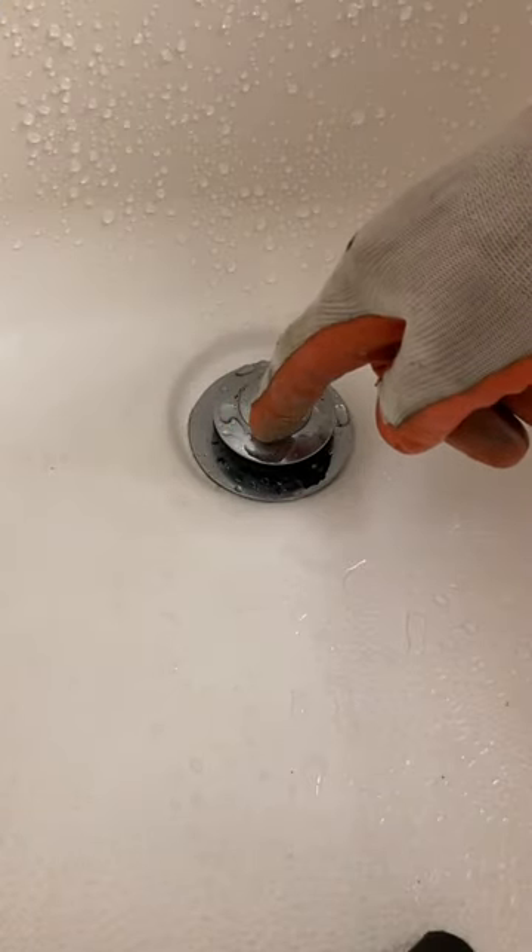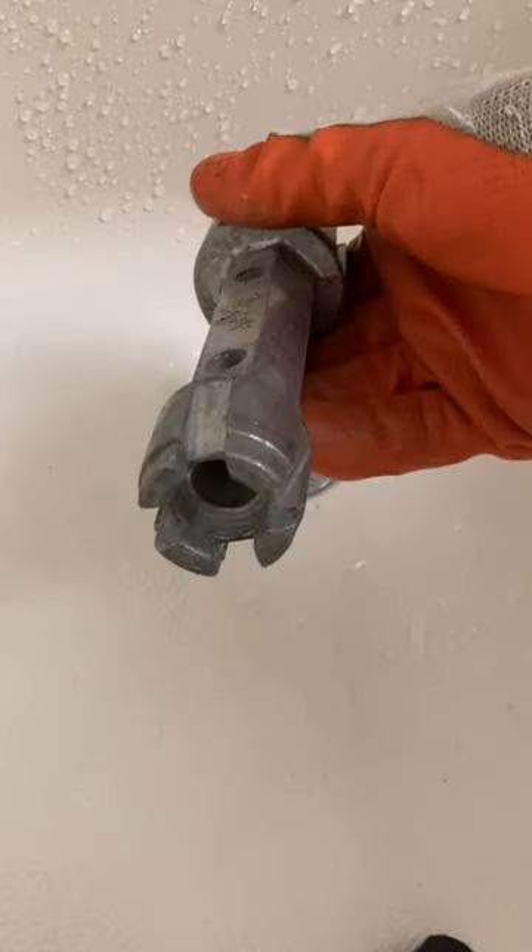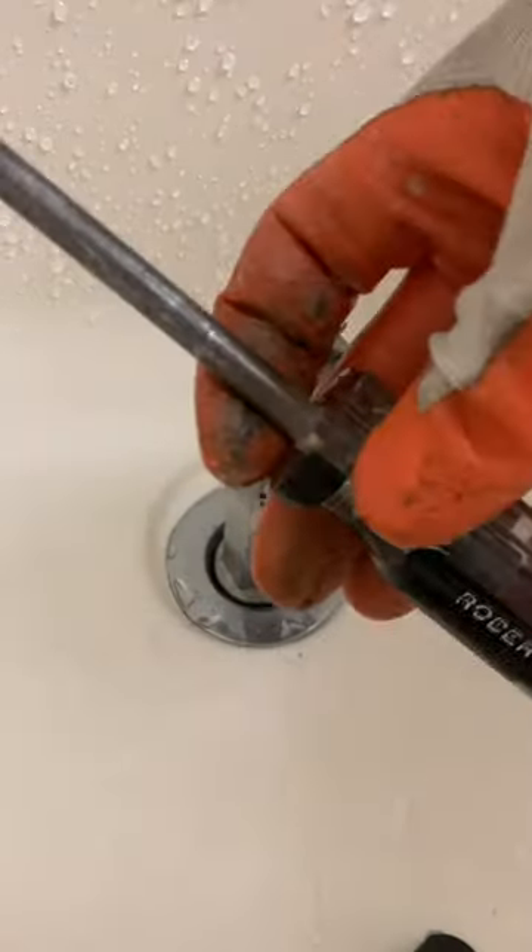We're going to pull this plug off and have a look underneath it. You can see corrosion here, so you want this tub tool. Let's take a screwdriver.